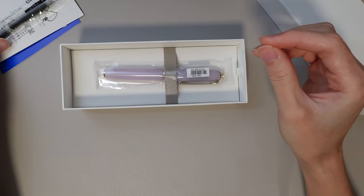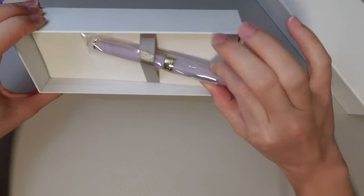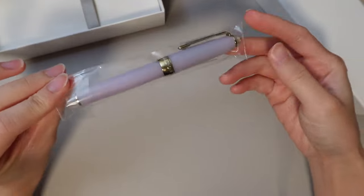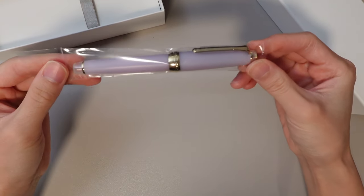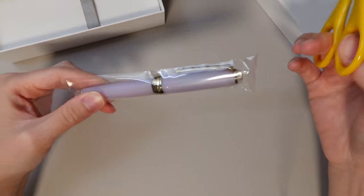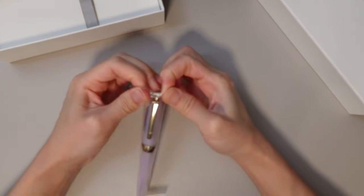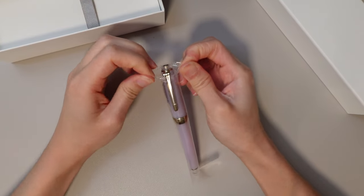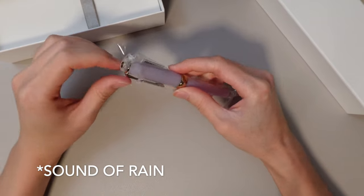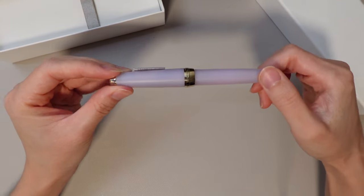I still have some cartridges so I'm going to probably use what I have. It's so beautiful. Let's cut this open. So this pen is the Winter Rain pen in the Sailor Shikiori Rain Collection series.